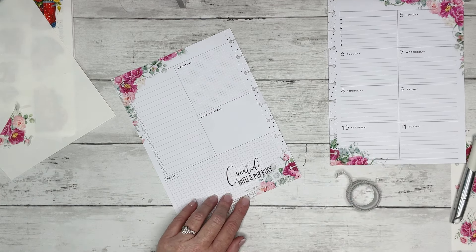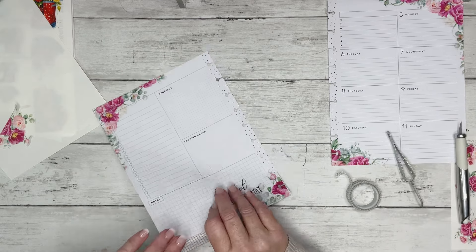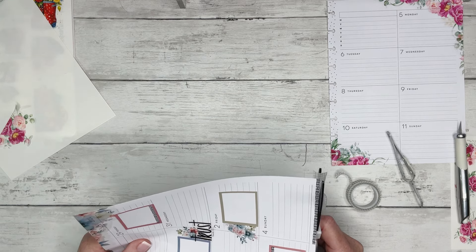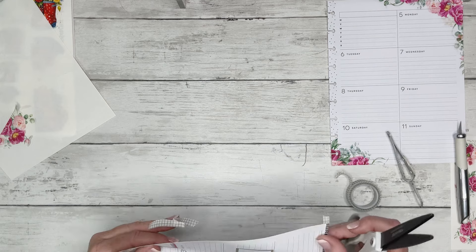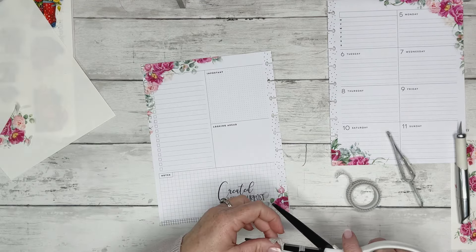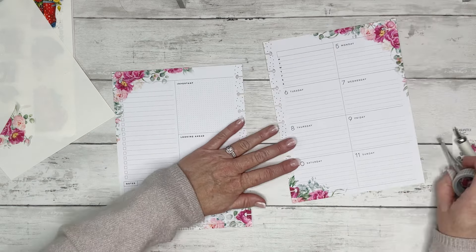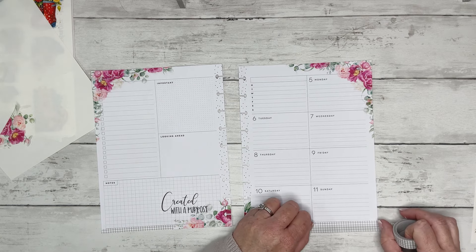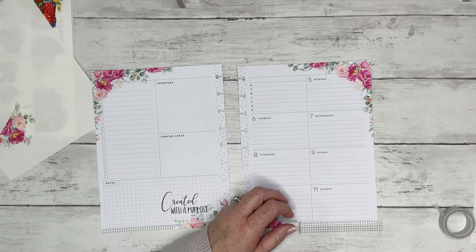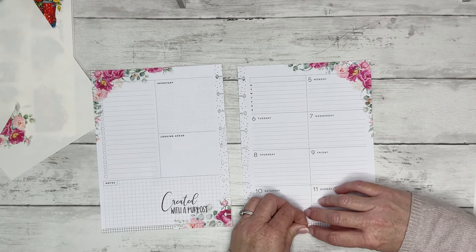I think these colors look really good with black and white. Let's put some grid down at the bottom. I think it's been a little while since I've done top and bottom with washi, so I think that's what I'm going to do — because we're going for simplicity and functionality here.